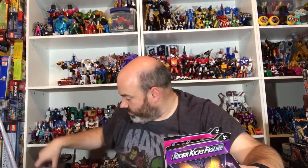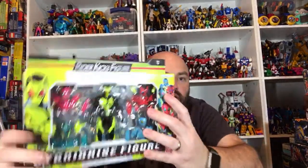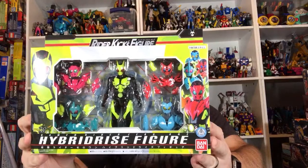We got some RKF figures — we got Eternal, Hidobi, and I think Jyn — yep, here's Jyn. So we got some Rider Kick figures to review. Speaking of Rider Kick figures, here is the Hybrid Rise set, which is pretty cool.